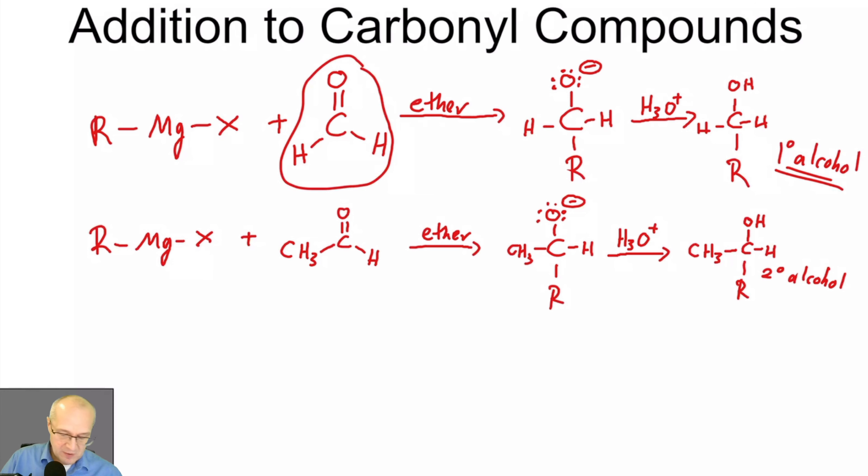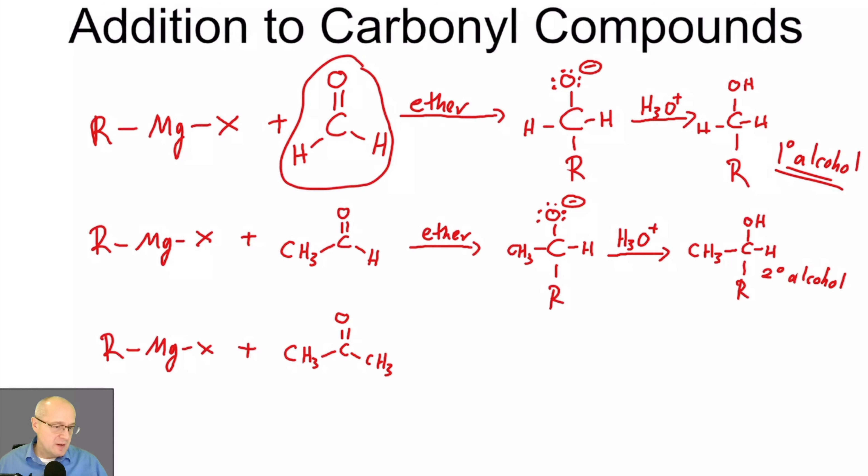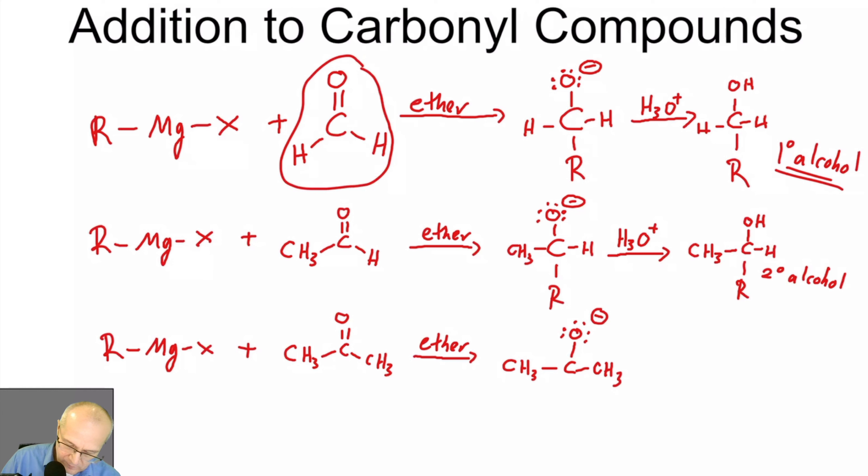What if you wanted a tertiary alcohol? Now instead of using an aldehyde, use a ketone — I'm using the simplest ketone, acetone, but it could be anything. Doesn't have to be methyls; could be isopropyls, methylene and ethyl, butyl and propyl — it doesn't matter, as long as it's a ketone. You will get a tertiary, third-degree alcohol.